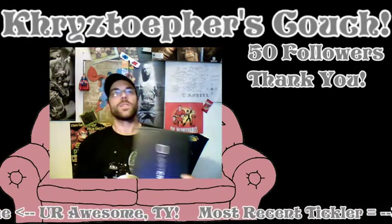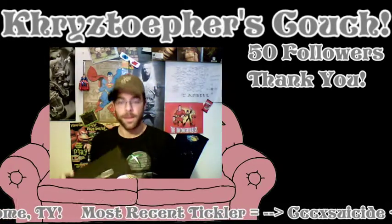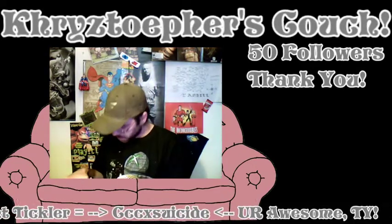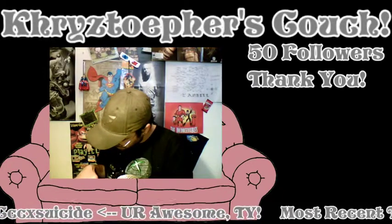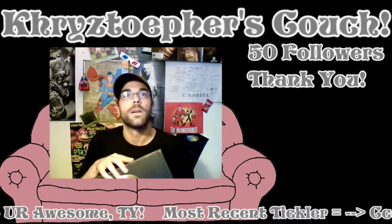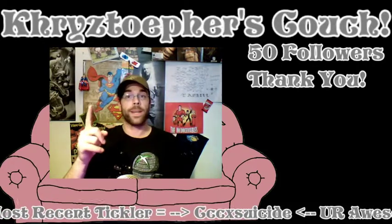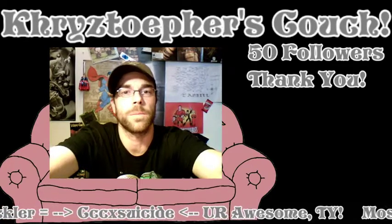Alright, is this cool? Everybody ready for this? Let's do this live! I gotta open it first. I'm gonna move the camera down a little bit for you guys.